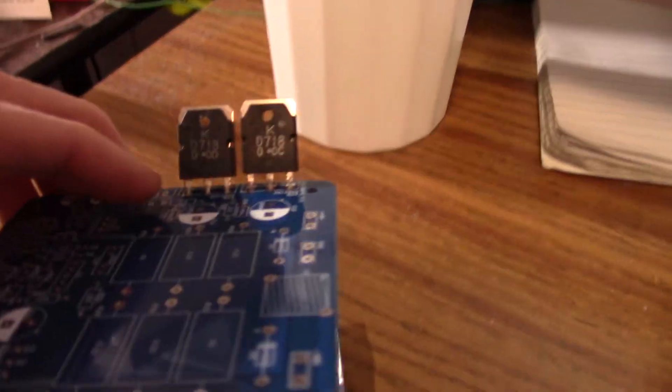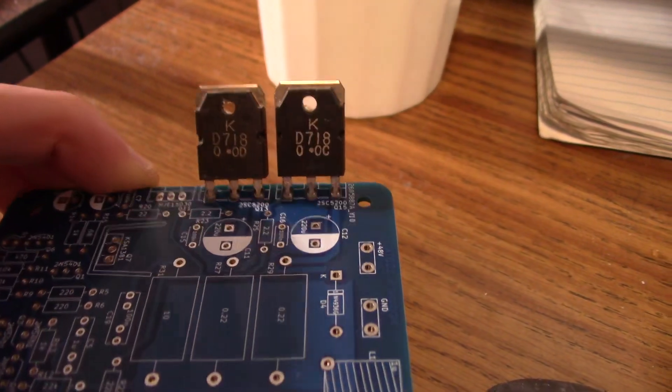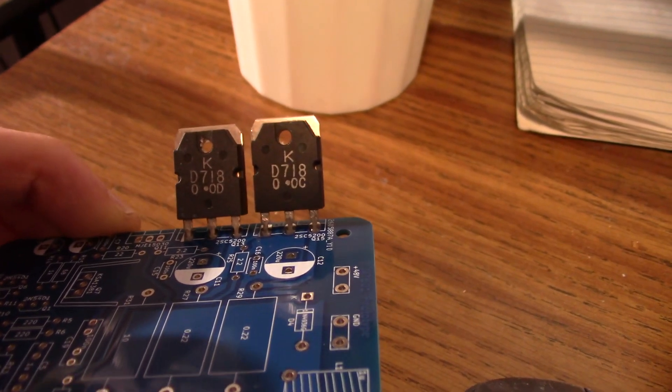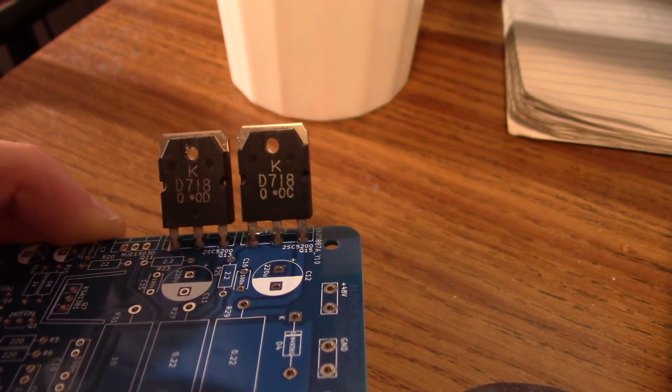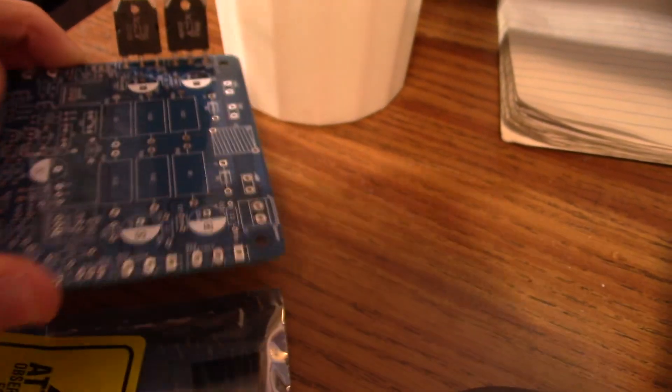I might end up using these to test the board. I just had these in my drawer — they're 120 volt transistors, low capacitance, about the same gain. However, their power dissipation, current rating, and safe operating area are not as good as these transistors.